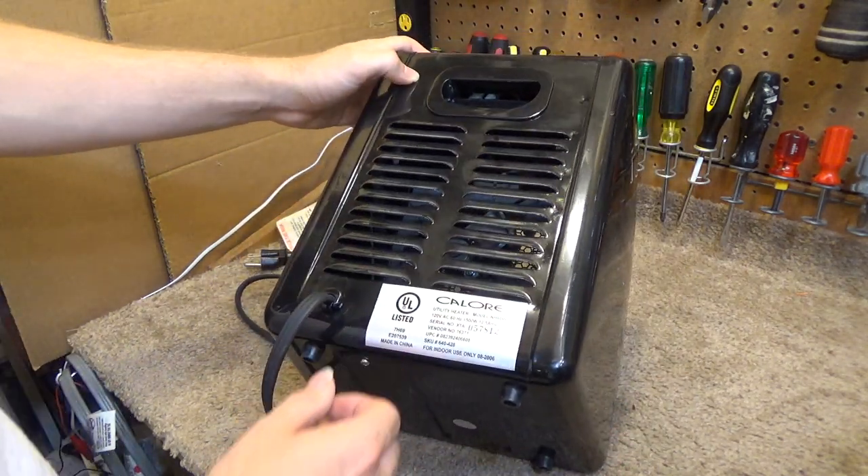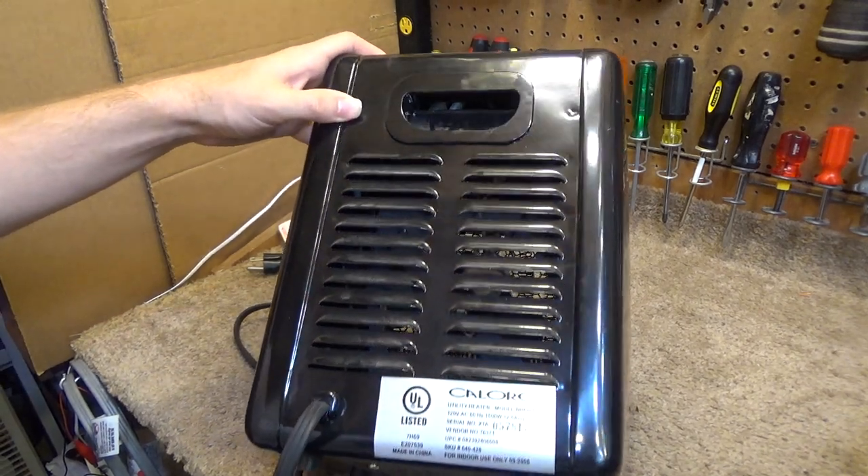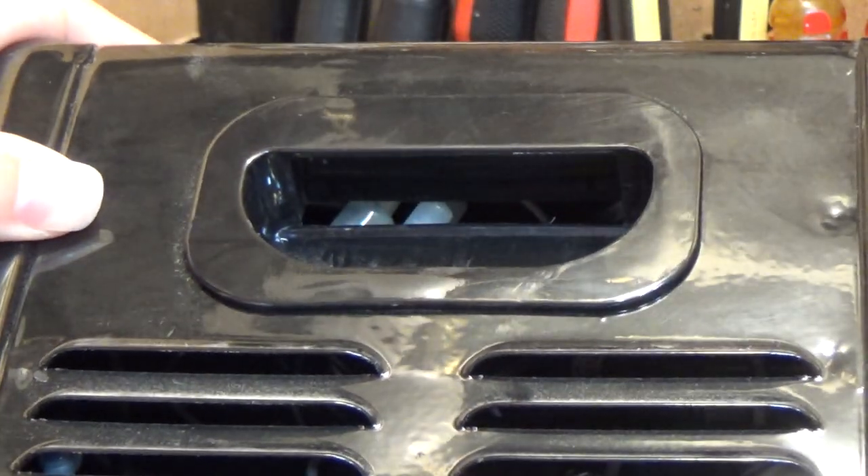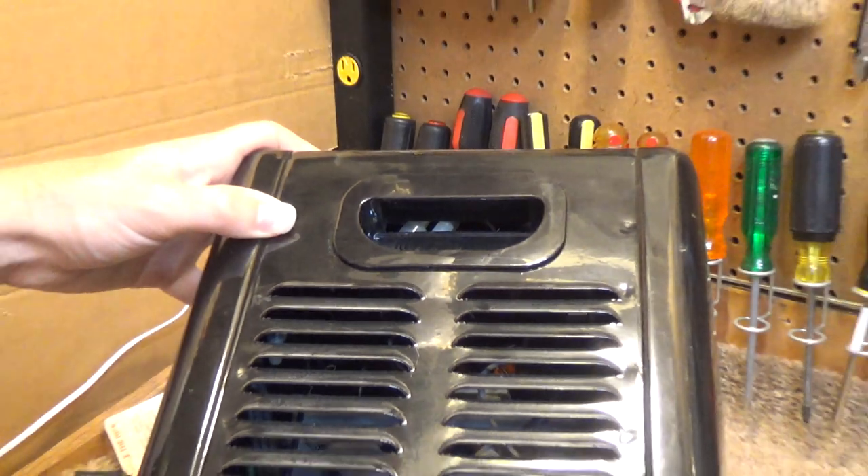The only thing I really don't like about it is the handle — it seems to have exposure to the electrical box. You can see two of the crimp-on connectors right there, so that's a little unsettling.